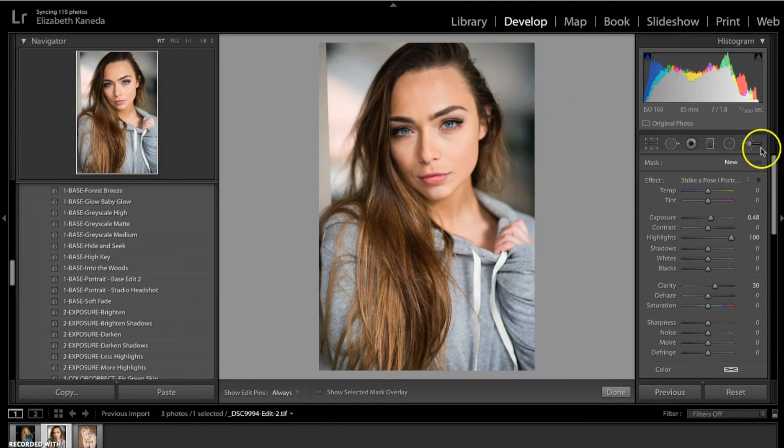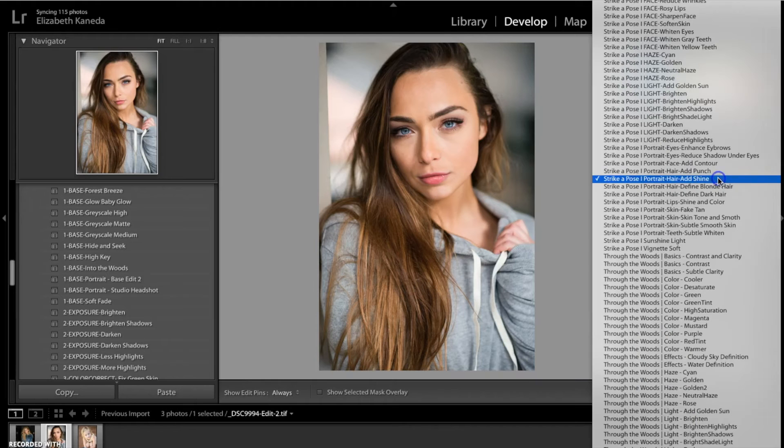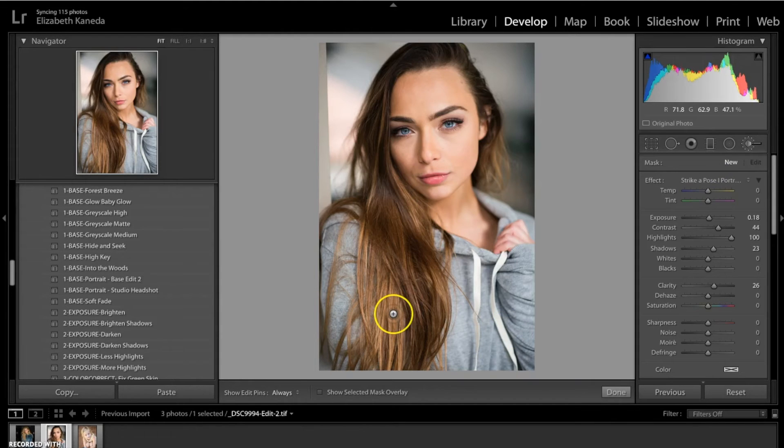The next brush I'm going to use is the Add Punch brush — we have one more hair brush in here. What this is going to do is add shine, contrast, and clarity all at once, giving an overall boost to the hair. It's a very subtle difference but it does add something to your portrait. When you're photographing people, hair is especially a defining trait in the photograph. It's really brought out contrast and clarity and added a lot of definition — if you look especially in this area when I hit before and after you can definitely see the change.